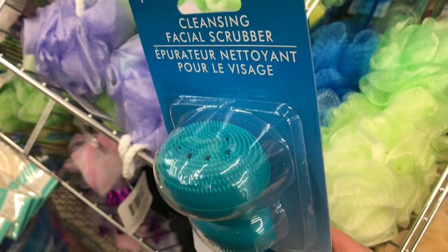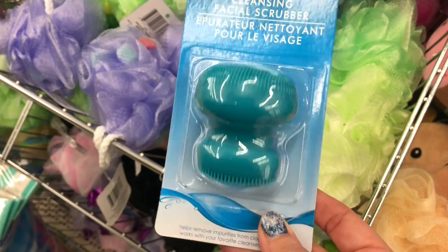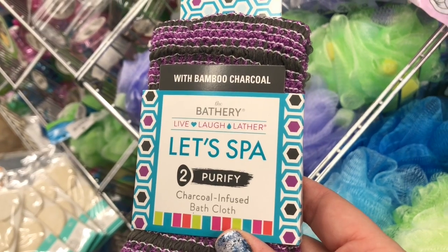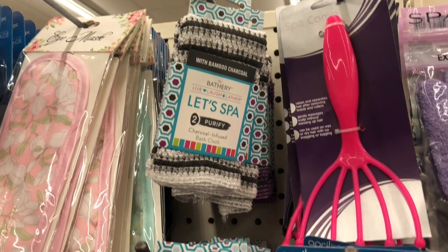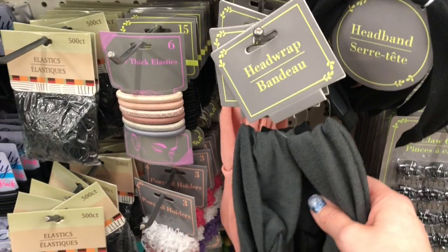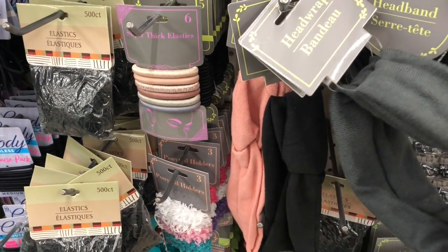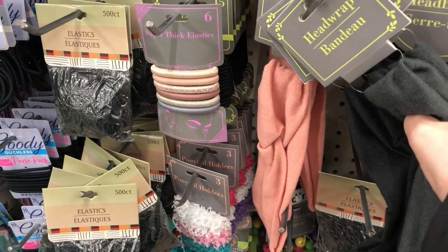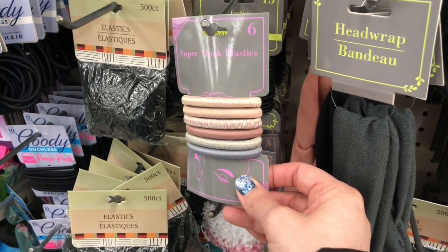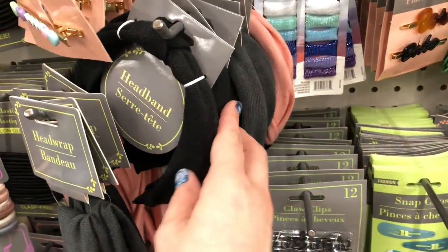In the bath aisle, I found these cleansing facial scrubbers — I have not tried them before, so if you have, let me know in the comments below. I do use the loofahs. They also have a charcoal-infused cleansing cloth that came in purple and white. And I did find some new hair accessories this week — I'm loving these headbands.